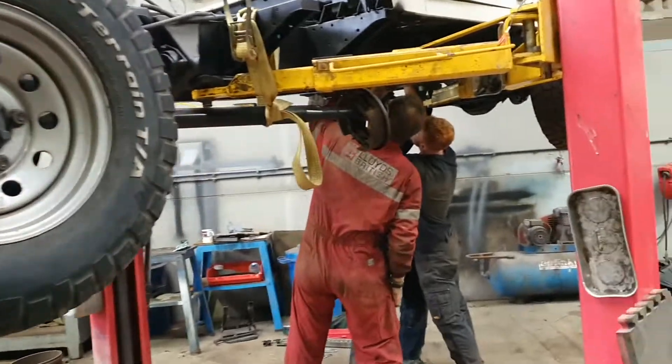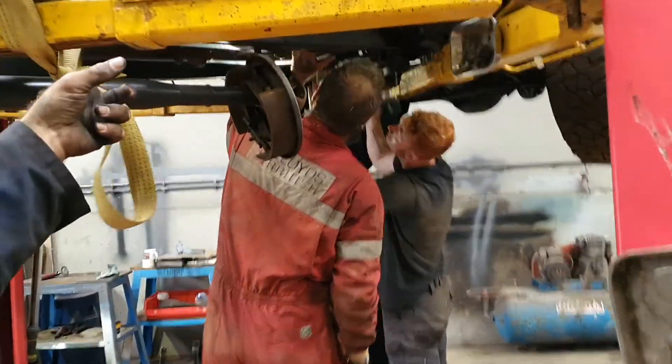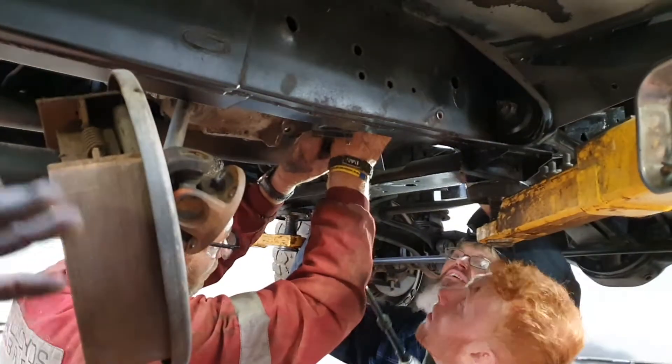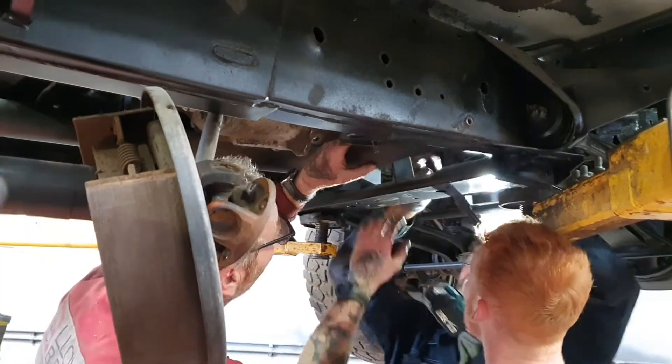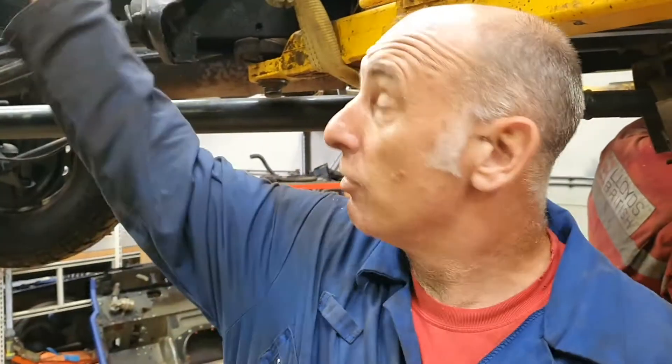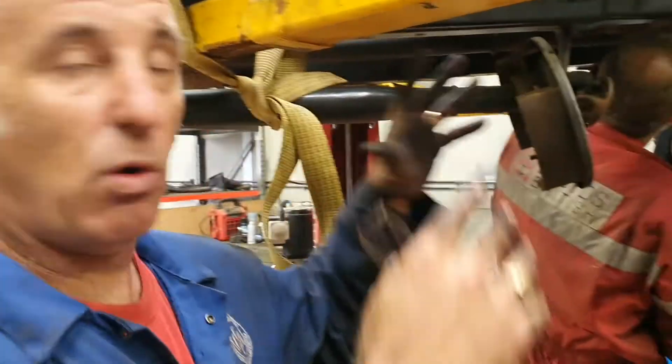We've also added the Puma into the mix. Those who drive the newer ones know that there's a mod done on the transfer box gearbox shaft. We're going to do that now as a preventative measure, because this vehicle is going to go up to Motorcraft for the rear body to be made. We want to get this done — all the fuel lines, all the electrics, rear lights and stuff — all ready to go so we can get it up there on the trailer.